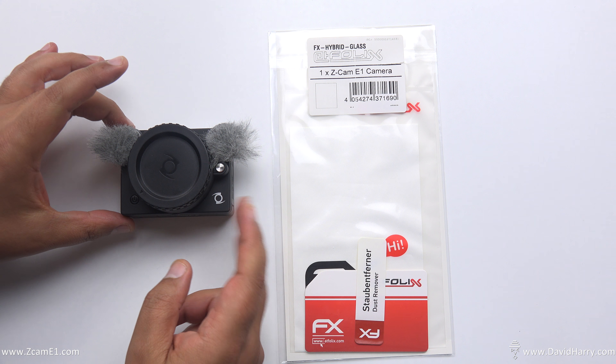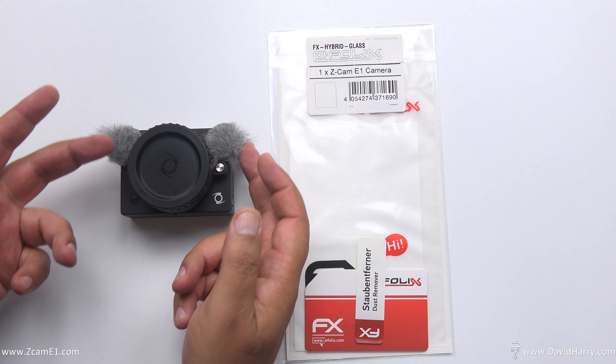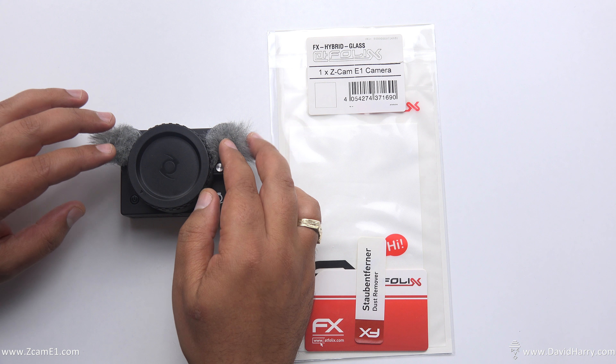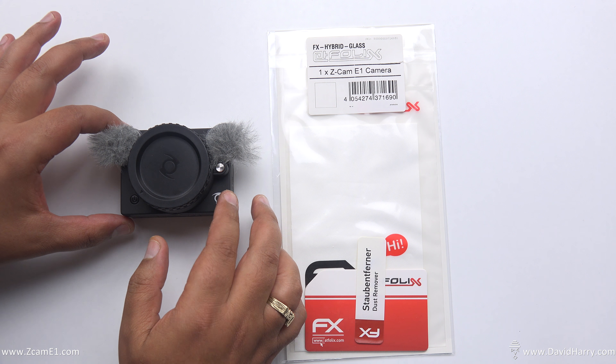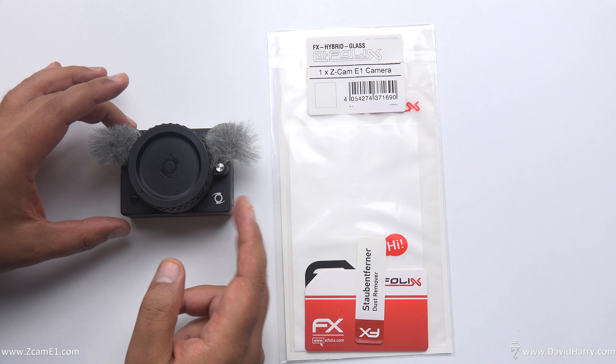I'm going to kick straight into this and show you my attempt to put a piece of glass onto the back of the E1. You'll probably notice that I've got these little windmuffy things on my E1 — they're the Rycote Mini Windjammers. I will actually be doing a video about using these on the E1 as well, so call back for that.